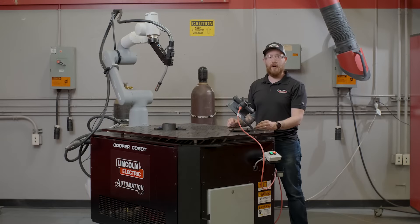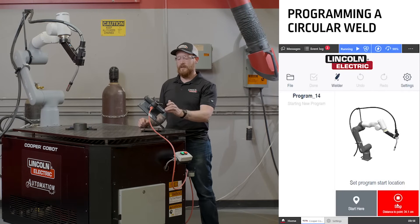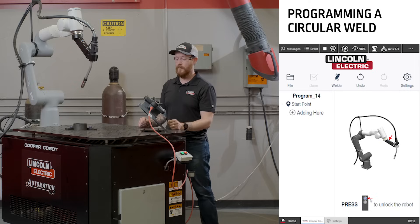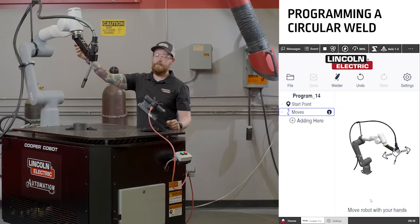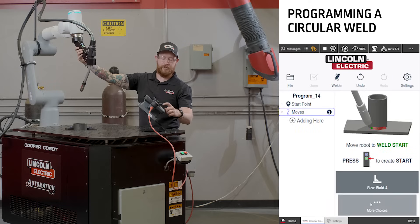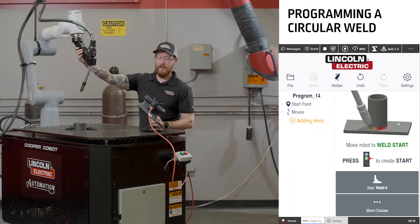Similar to programming a linear weld, we're going to follow the instructions on the screen, send the robot to a home point, and then start our program from here. We'll push our blue button to unlock the Cobot, and when we start moving it, the button for more choices is on the screen — we can push that. This allows us to change from a linear to a circular weld, so we'll select a circular weld and then just continue to follow the instructions.